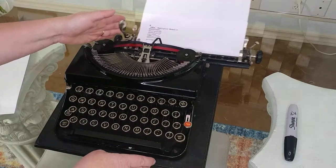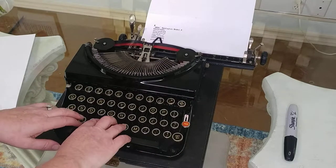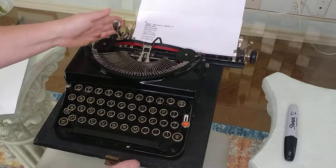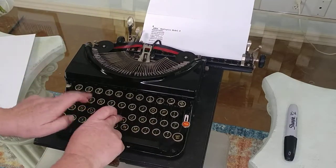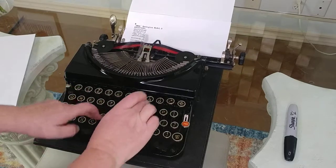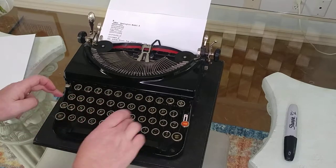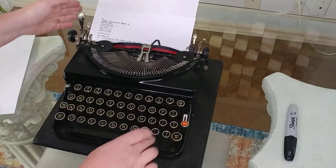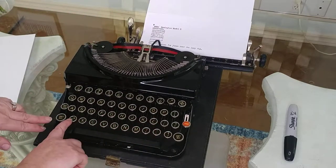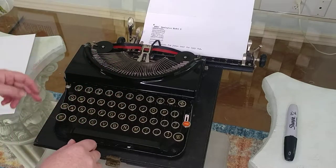You'll get used to the feel of it. I really like this typewriter. I love how some of the letters on the keys are kind of turned to the side — it just really adds to the character of it all.